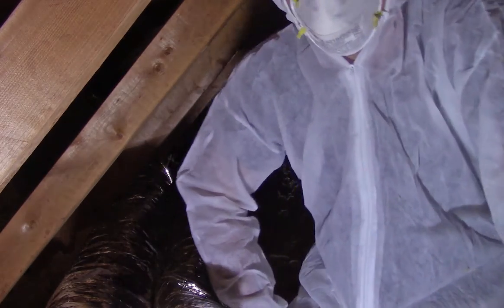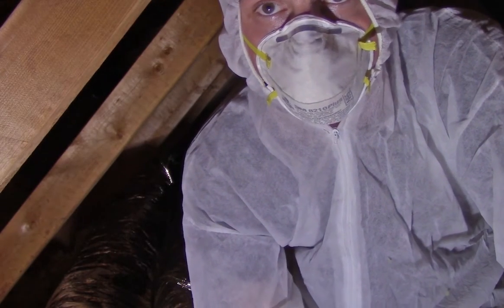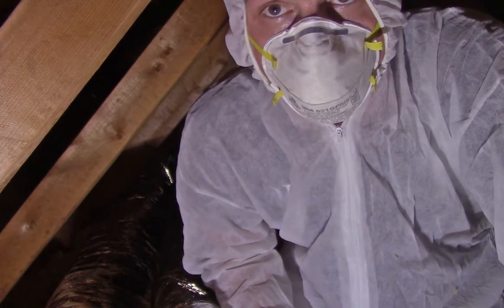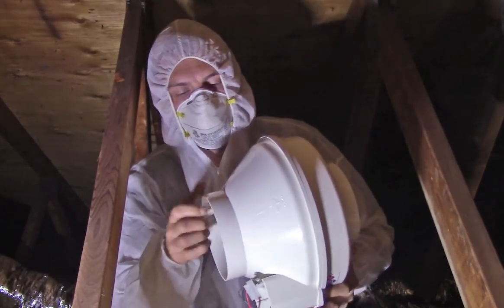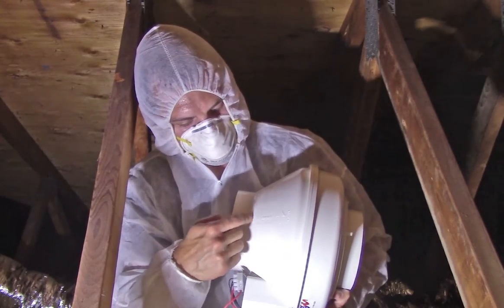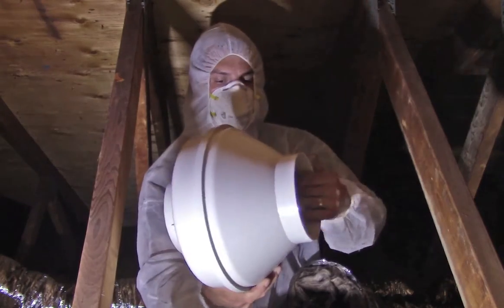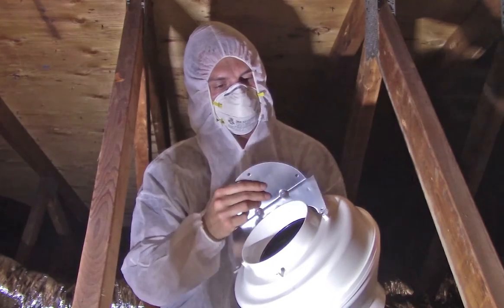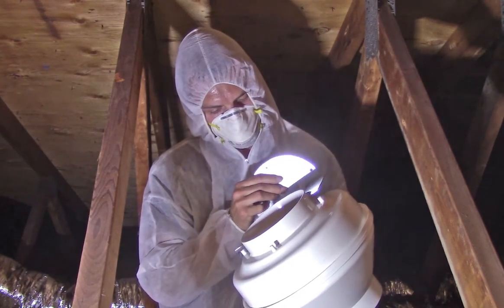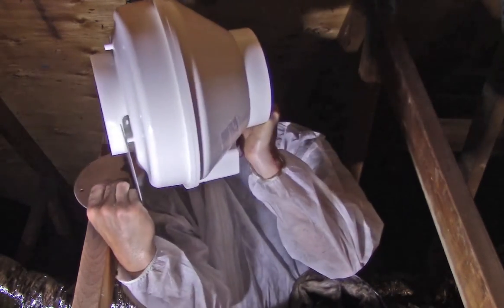The nice thing with these fans is they're very quiet and I can locate them a ways away from the bathroom so you don't hear it. I'm going to put it right back here around this truss. You'll see on the motor there's a direction of airflow indicator — this is the outlet, so I want to blow it that way. There are three mounting holes that line up, so I'll mount it just like that.